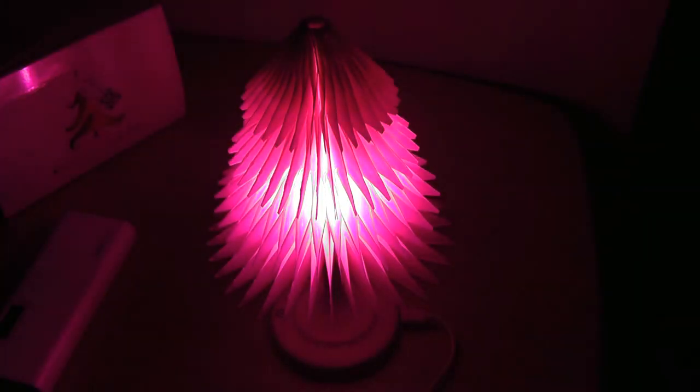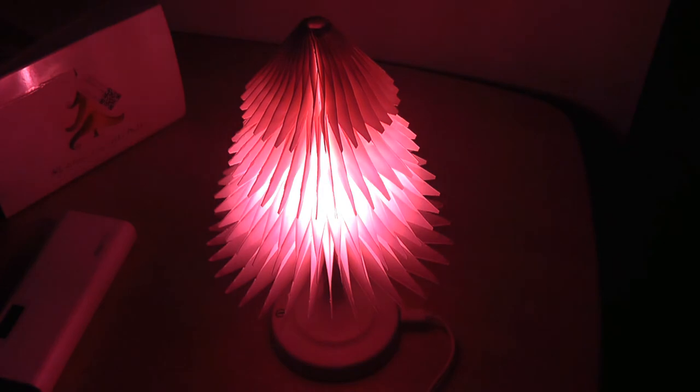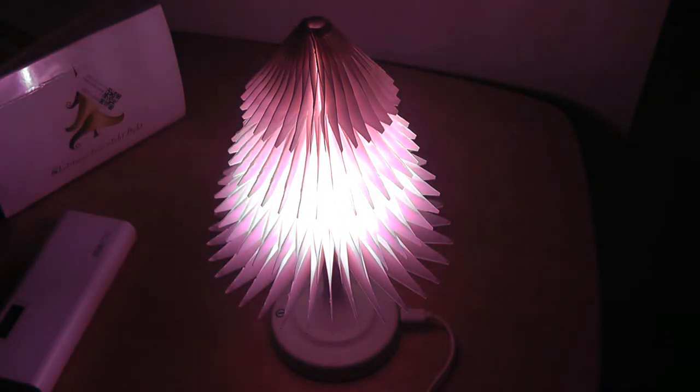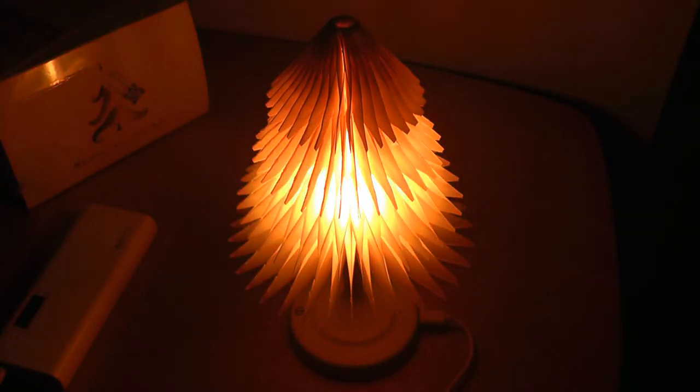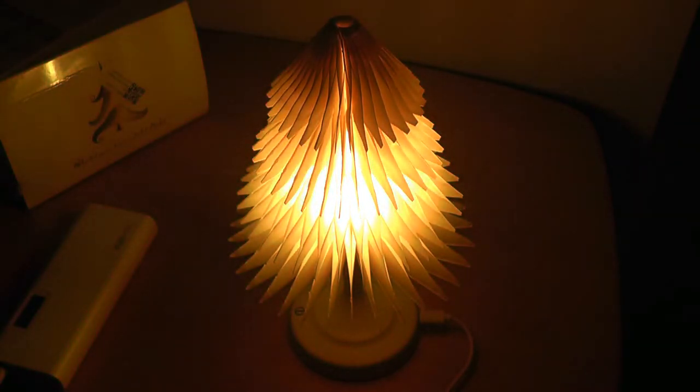If we turn off the lights, this is what it looks like. I wouldn't say it's necessarily bright enough to be used as a reading lamp — it's more of a mood light or an atmospheric light. So although it adds some color to the back of a room as a night light, it's definitely not going to be enough for studying or reading.